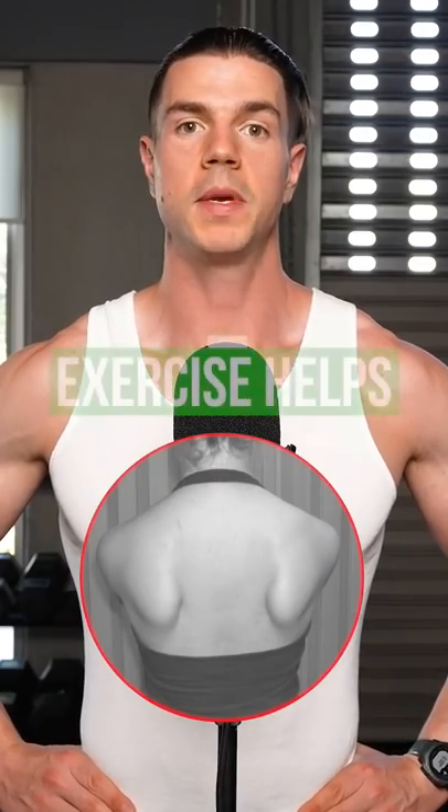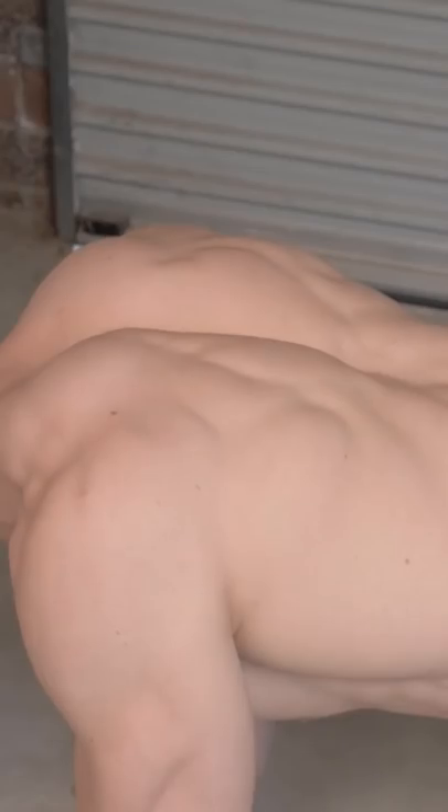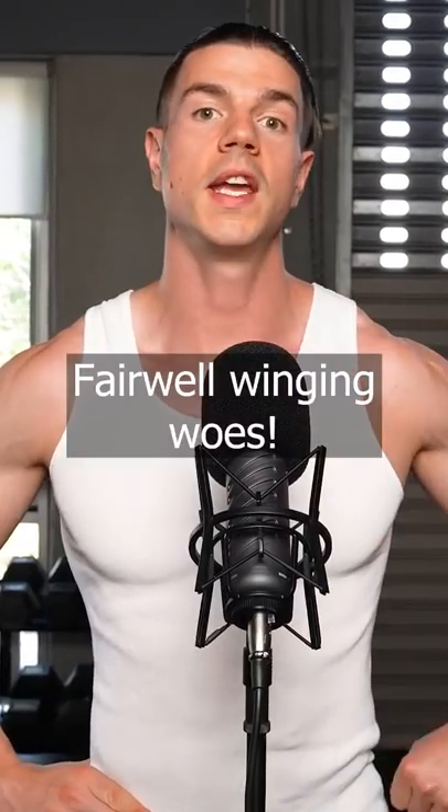Scapular winging can be treated with training. Weakness and pain isn't a life sentence. Patiently work on your push-up plus and don't give up. Stronger scapular stabilizers is the solution — farewell winging woes.